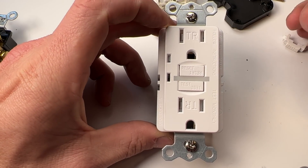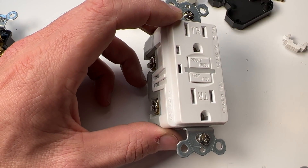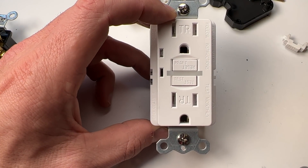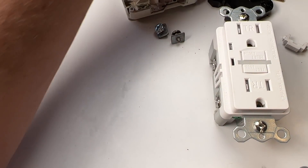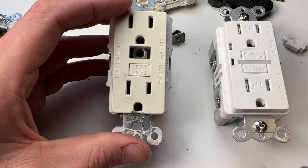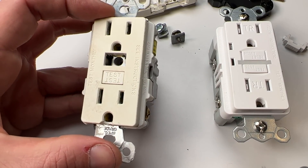If it stays red, that indicates your GFCI needs to be changed because it has reached the end of its serviceable life. With the age of many GFCIs now, there are many of these failing, whether mechanically or because the internals are wearing out — something to be aware of and monitor around your house.